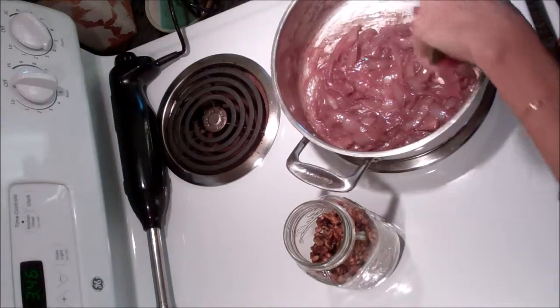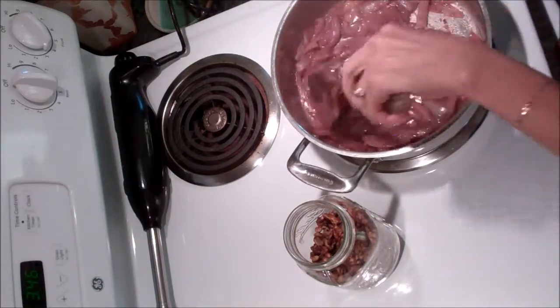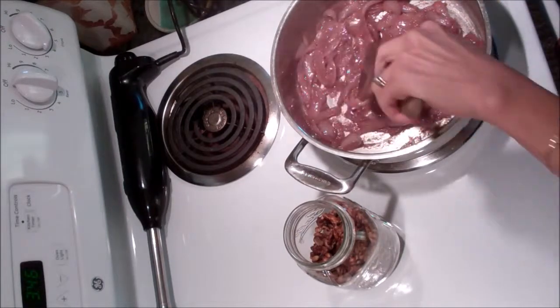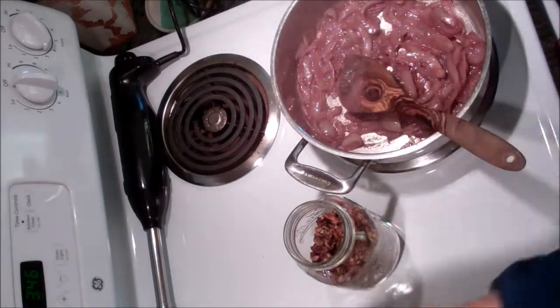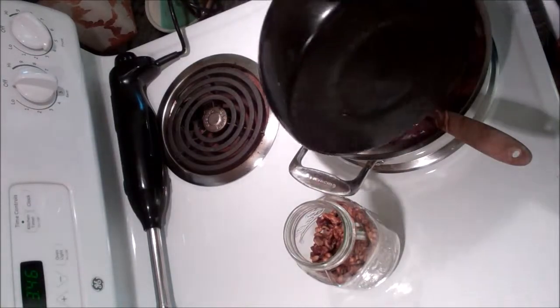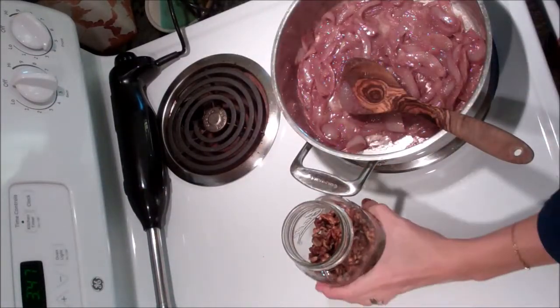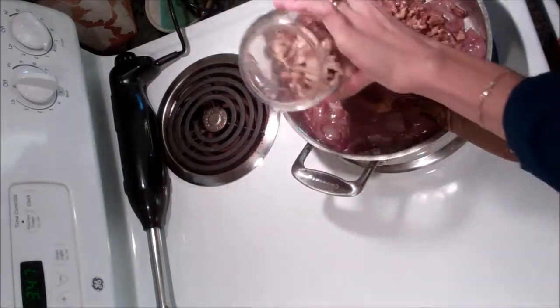I've allowed these onions to cook down nice and slowly, just adding little bits of water as I go to make sure that they don't stick. And you can see the gorgeous color from the red wine and the flecks of black pepper.